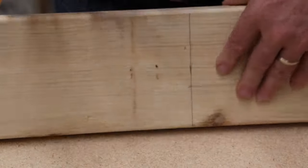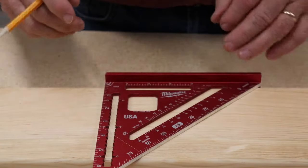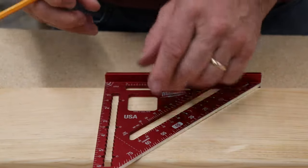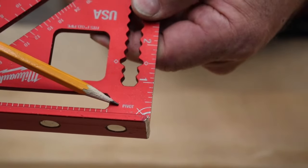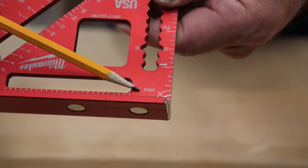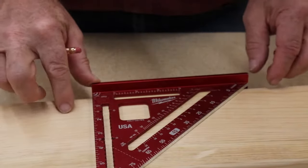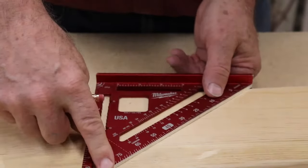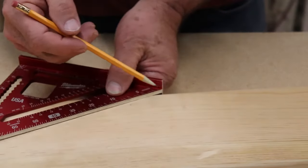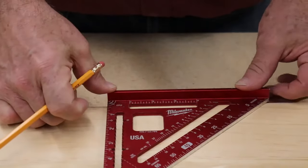The biggest challenge to understand with this tool is what's going on with the degrees. This corner is referred to as the pivot point — it's even labeled 'pivot.' You've got to know, believe, trust, and learn this: the pivot point is where everything begins. When trying to do an angle with your speed square, you start with this piece tight against your board. Everything is working off that motion. The pivot point is everything. We don't care what's happening on the other piece — we only care about what the pivot piece is doing.